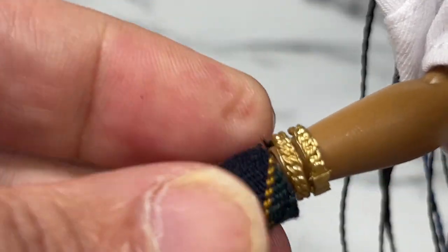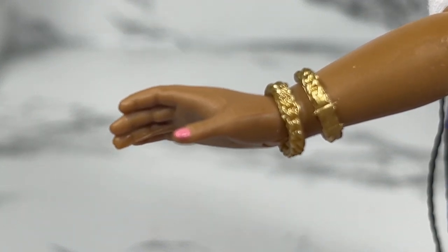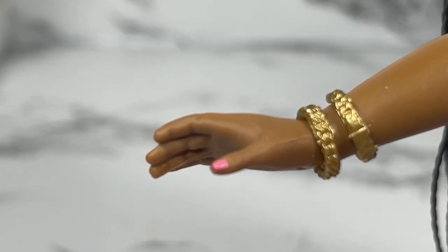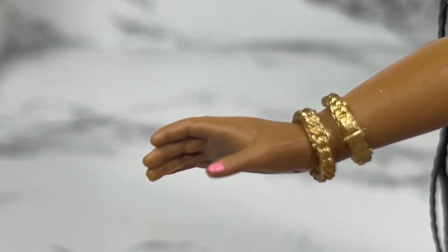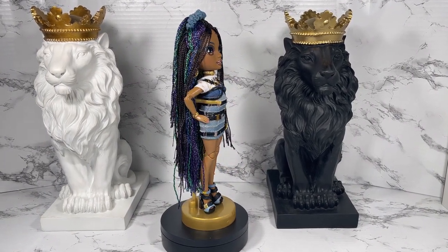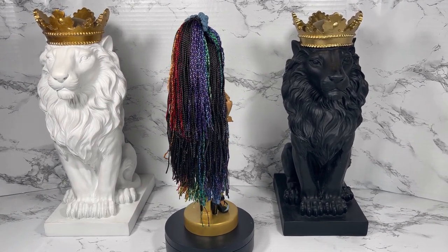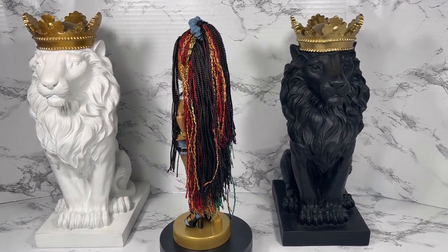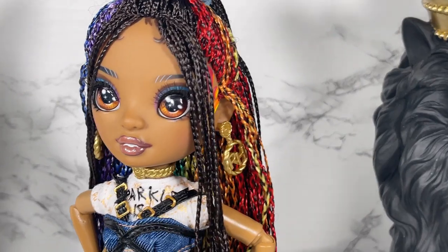Another thing I want to show you: her gloves are actually removable. You just pull it off and voila — on and off very easy. What a great detail! The hands don't remove, which would make dressing easier, but they do rotate — so there's a rotating wrist, which is a very cool detail. Here she is in her second outfit — let her spin a little. You really can't see the outfit from this angle because there's so much hair, but I'd rather too much hair than not enough.